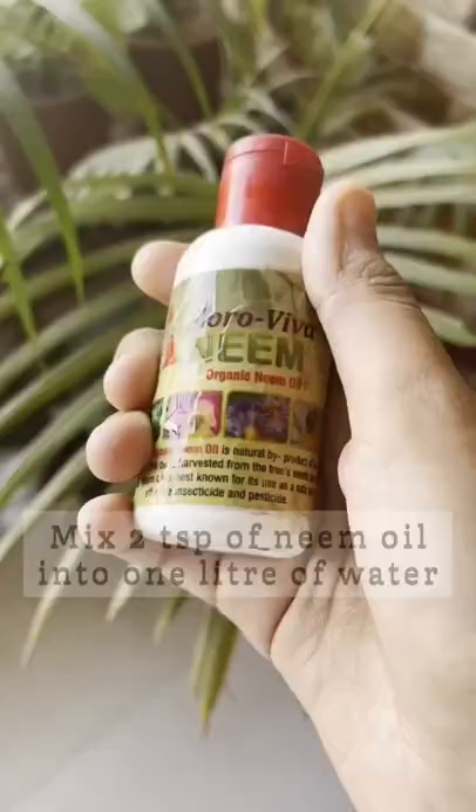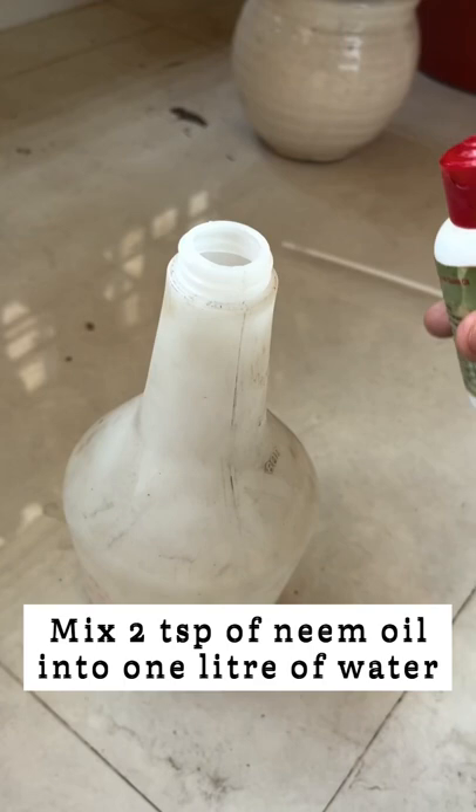Mix two tablespoons of neem oil, which you can get in any nursery or garden store, in one liter of water. Stir it well.